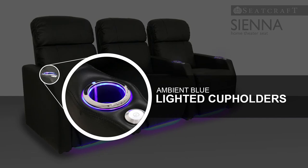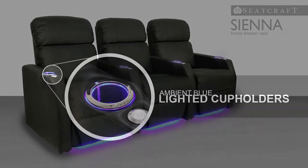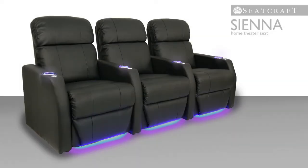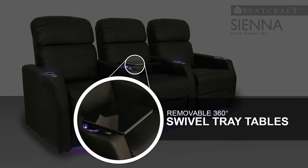Ambient lighted cup holders keep drinks close at hand, while giving off a soothing azure glow. Ambient base lighting also ensures that friends and family can find their seats in the dark. Black tray tables provide plenty of room to place anything you may need for a night of fun,